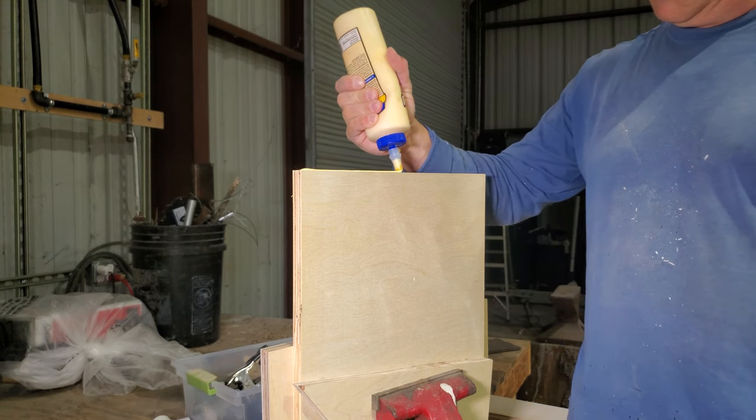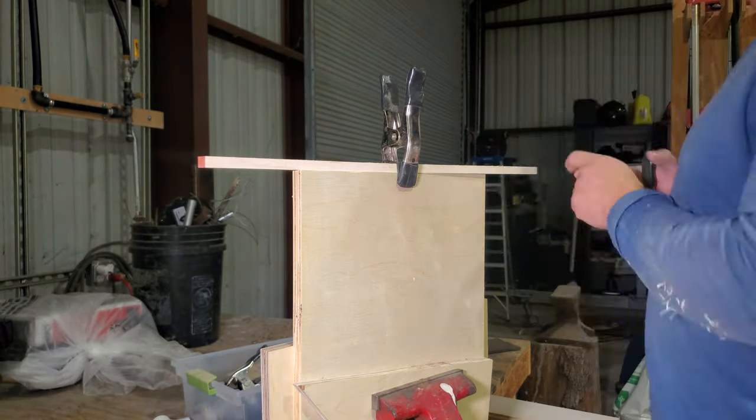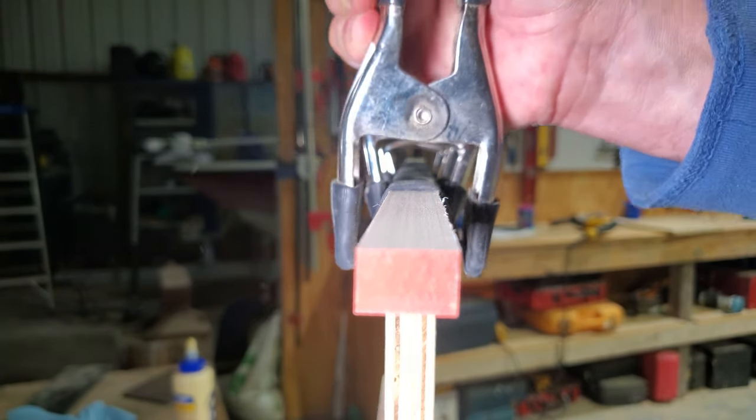Here I'm gluing up some edge banding on some shelves that go in the cabinet. These are some cheapo spring clamps with a bicycle inner tube attached to them. The inner tube keeps the edge banding aligned and applies correct pressure on it while the glue dries.